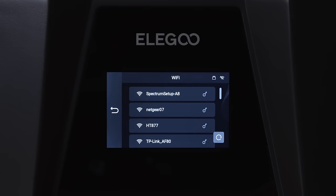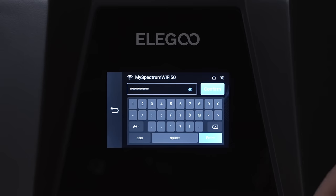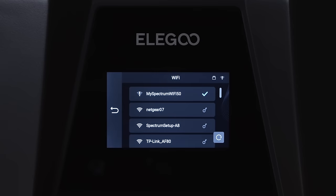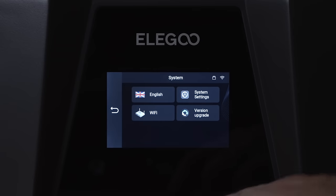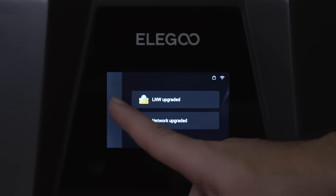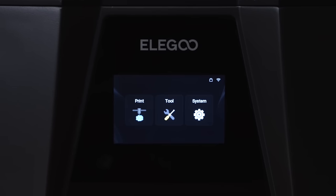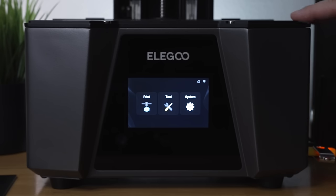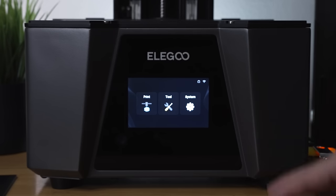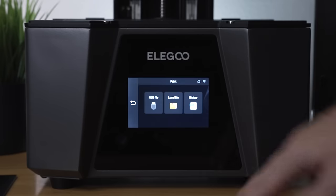Wi-Fi is now connected. Checking for an update shows 'not supported' — probably the firmware update works through the slicer software connection. Overall, the display is very intuitive and clean, though it's a little small and the font is on the smaller side. But the main navigation buttons are easy to use.